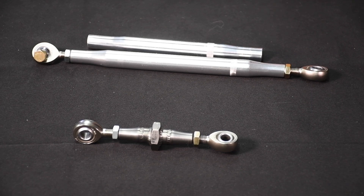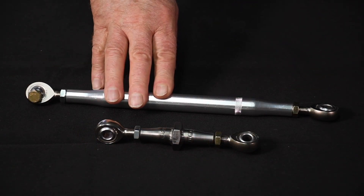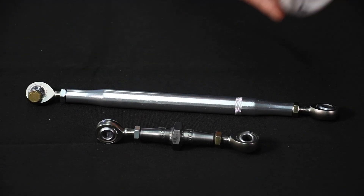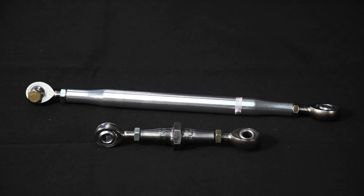Speaking of welding, once everything was finished and fit together for this piece, it was nicely TIG welded by pals at Fisher Fab. Once complete, the 3/8 inch rod ends from Aurora are installed. I always use a light coating of anti-seize compound on rod end threads. The jam nuts are also from Aurora Bearing.